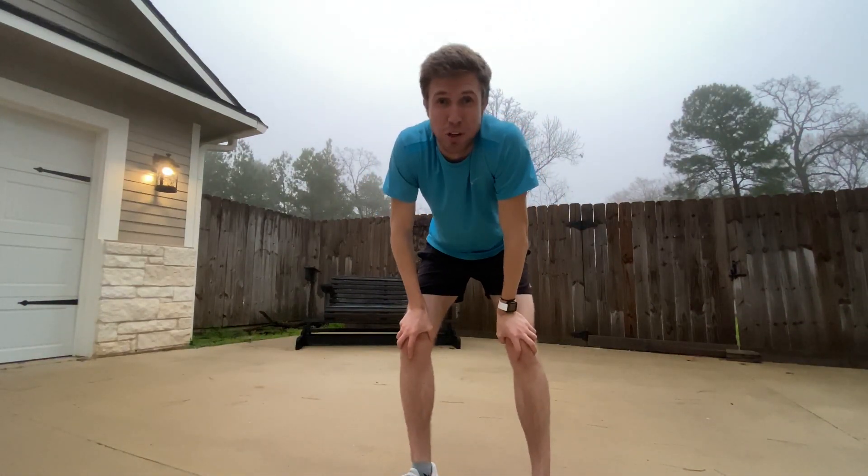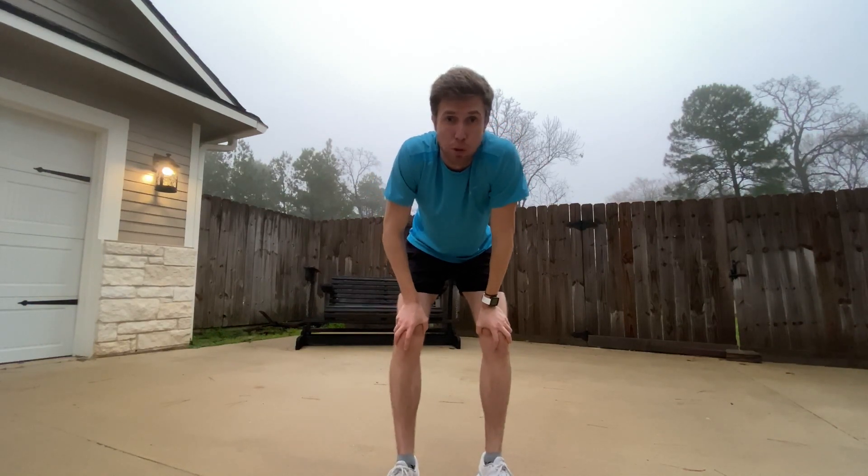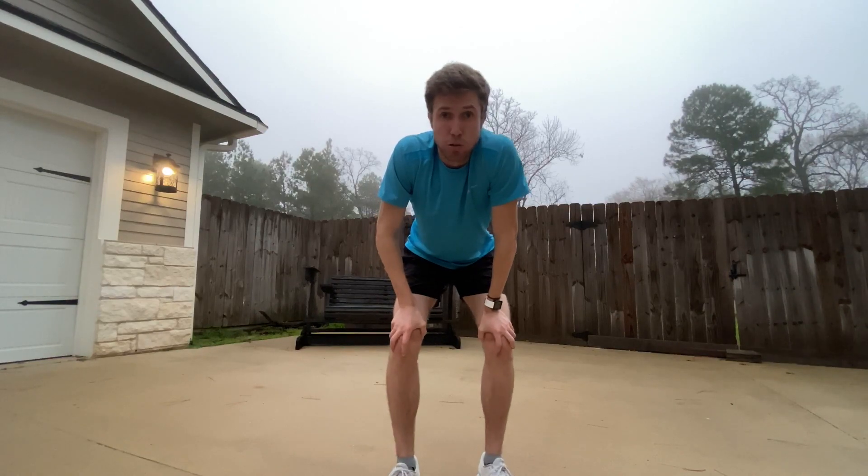Two minutes and twenty seconds — pretty fast. It might take you a little bit longer at first, probably four-plus minutes, which is totally fine. You've got to get used to the movements, but once you do, you'll be able to do this in less than three minutes for sure. Even though you may not feel perfectly warmed up after, the idea is that it gets those muscles firing in a way that plain running either won't do or will just take too long to do. You don't really want to spend the first mile or two of your run having to warm up — you want to be warmed up already.